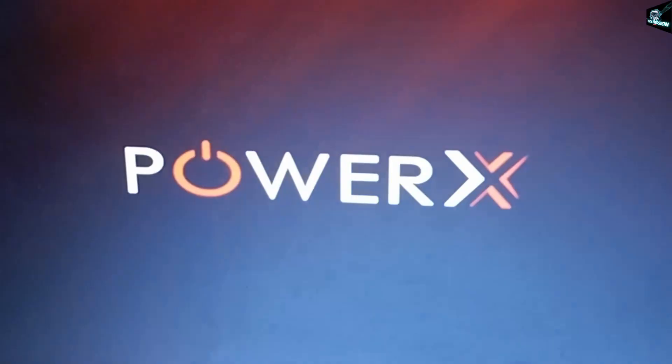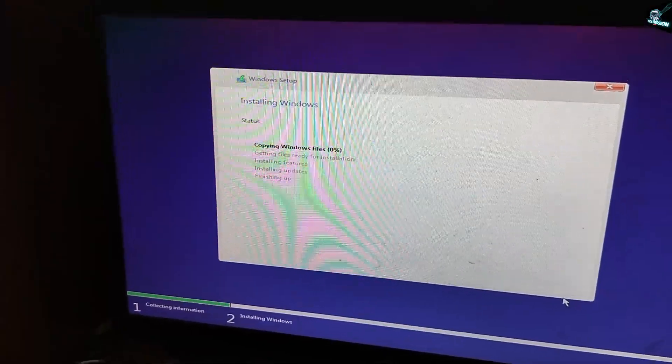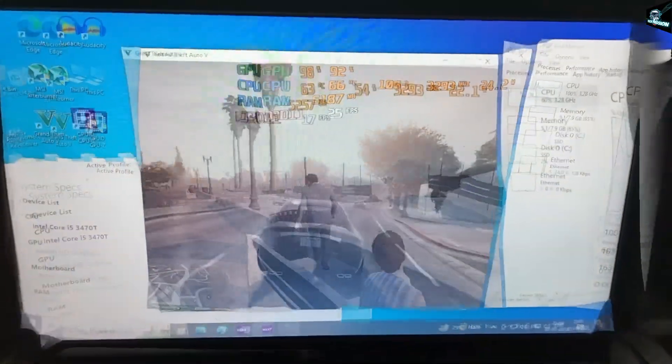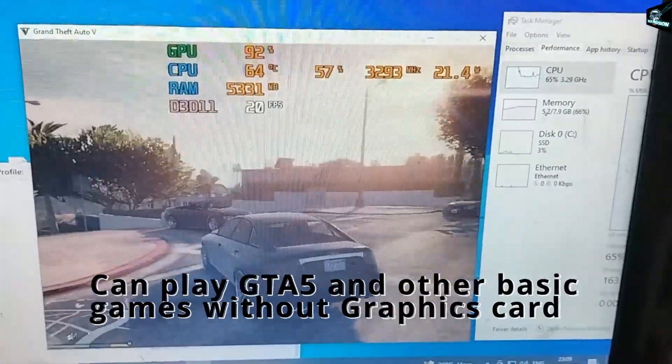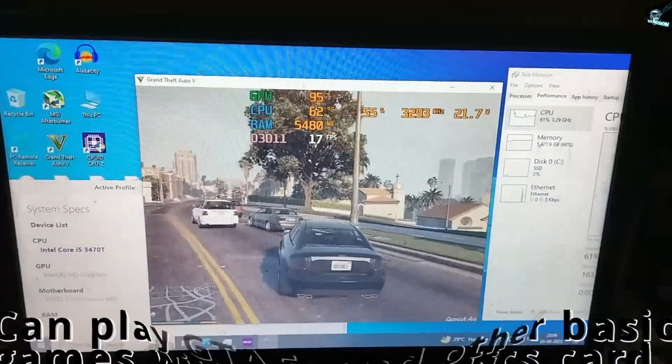Let's now connect the CPU to our monitor and do some installations. Installing Windows and creating the partition. Let's install and play GTA 5. Is it not good at the cheapest price for students who cannot afford the latest gen builds? And you can see the lag is very minimal.